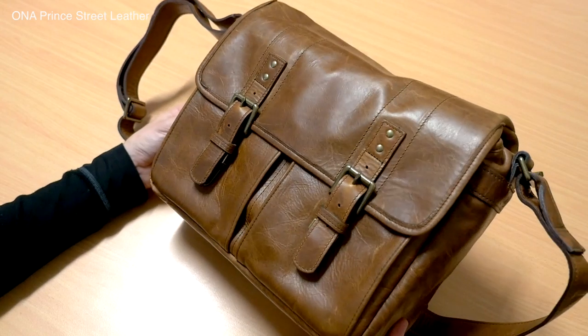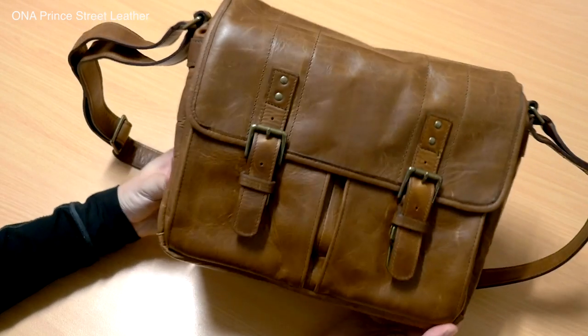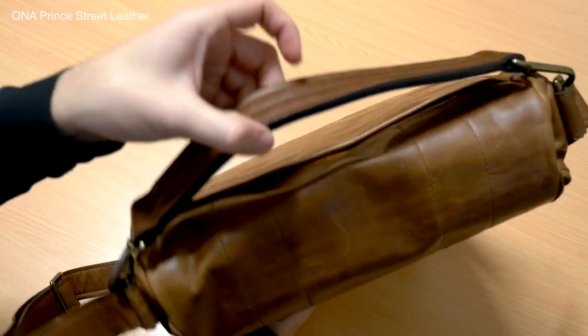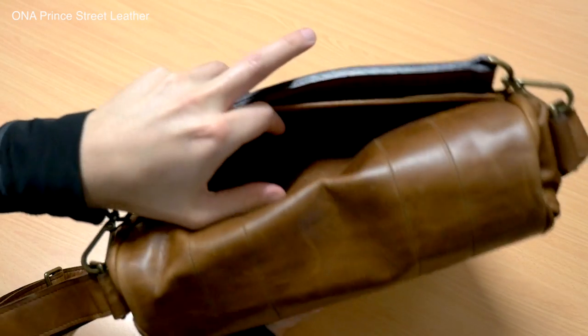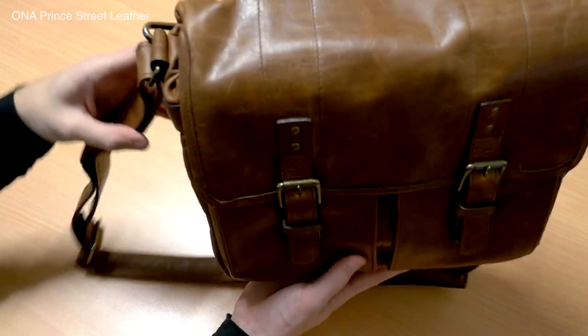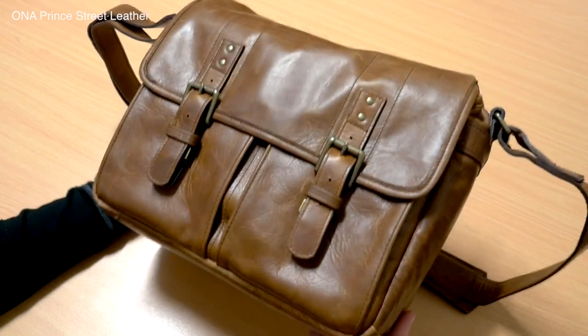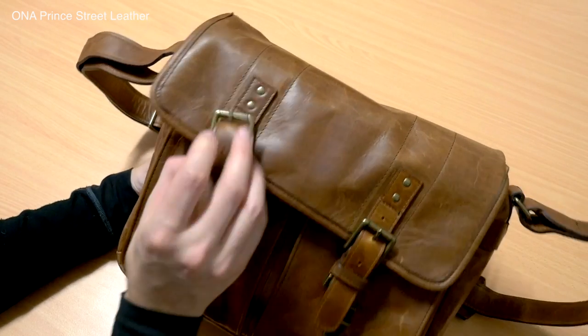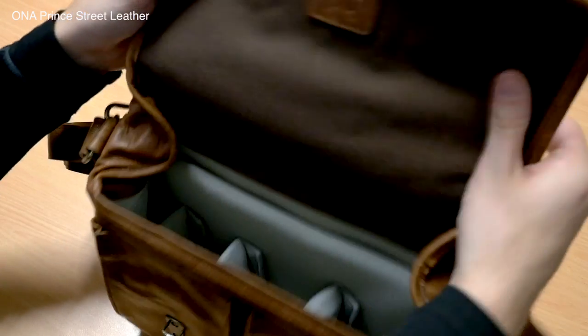The leather versions come in a couple of different tones — antique cognac and dark truffle are some of their more popular options. As the name implies, it's a fully leather version of the bag, so a really high-quality build with a beautiful look and feel to it. These are obviously going to cost you more than the standard version, though.